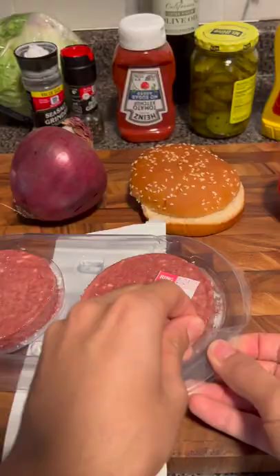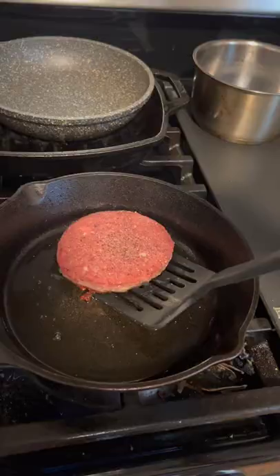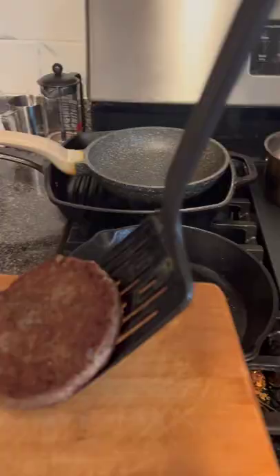So as you can see, I used an Impossible Burger patty because apparently the Krabby Patty doesn't actually contain any meat. And once the patty is cooked through, it's time to assemble the Krabby Patty.